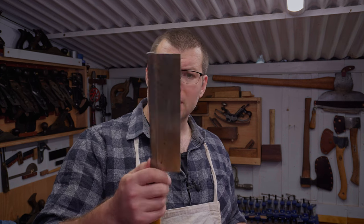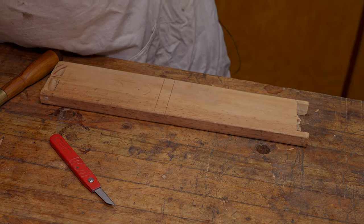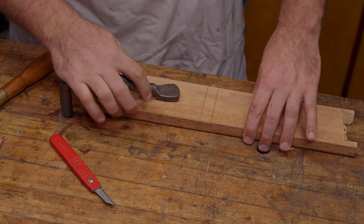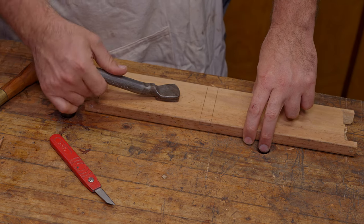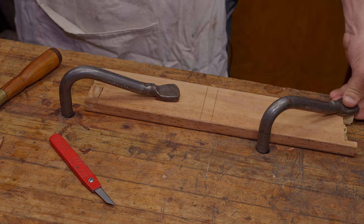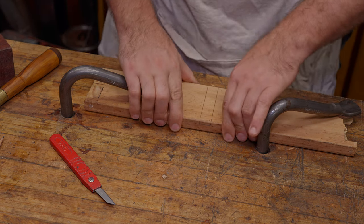To do this, you want to secure the workpiece down. I'm just going to use my dog holes here. I'm going to use my holdfast — which is just a bent piece of metal that you smack with a hammer and it wedges into the hole. I'll talk about these a little bit later; I have covered them in my work holding video, and I will cover them again in an upcoming video. I can get one in over this side to hold the far side. Now we've got this nice and secured.